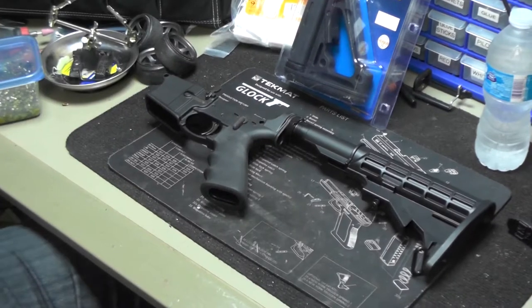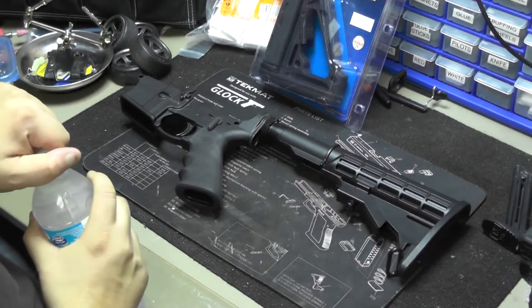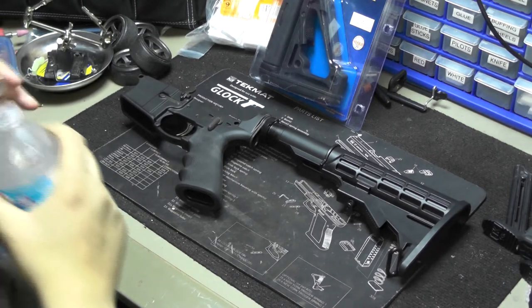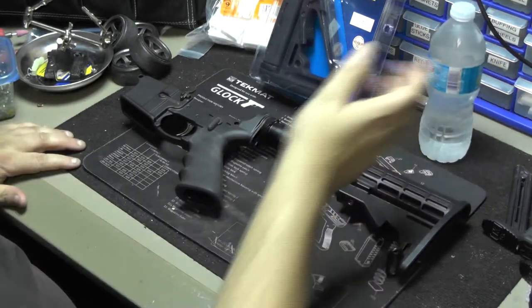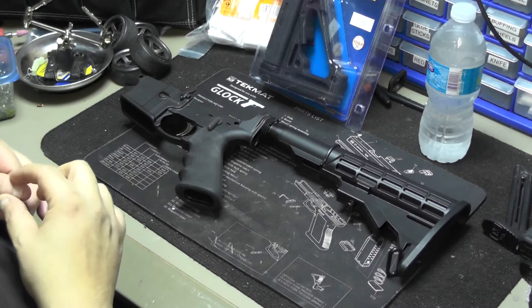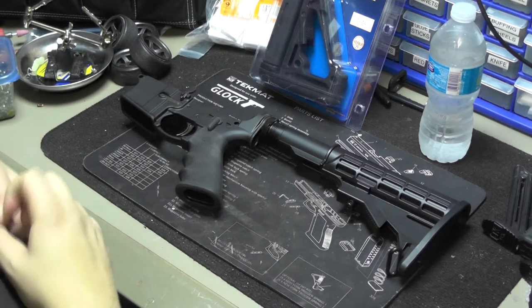Hey guys, how's it going? It's Canadian Gear Attic coming at you with another video. Today it's another Ruger AR-556 upgrade video. Sorry, I'll be drinking a lot of water — I've got a tickle in my throat.